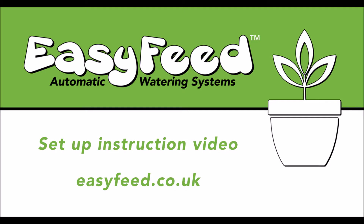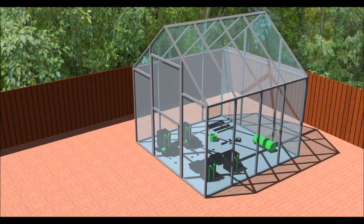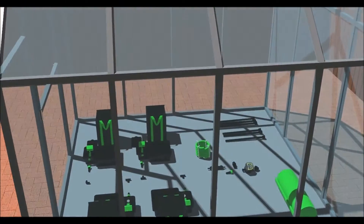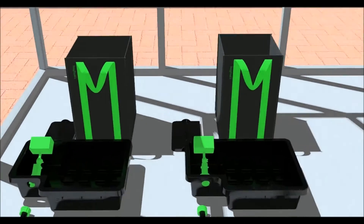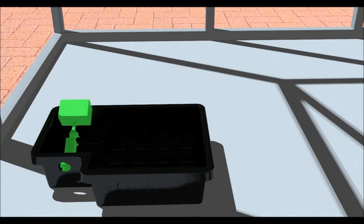Welcome to the EasyFeed setup video. In this video, we will be using the 4-pot system set out here in a square configuration. This system can also be set up in one single line of 4 pots or in any configuration which best suits your grow room.